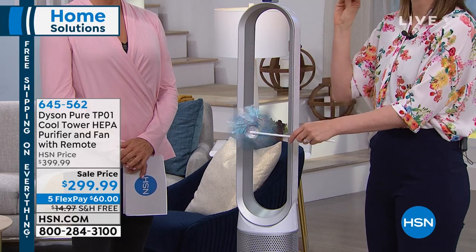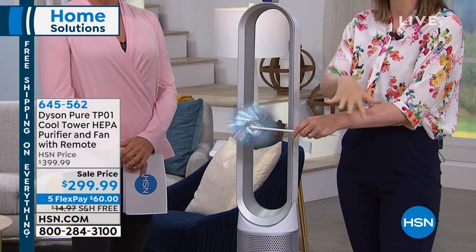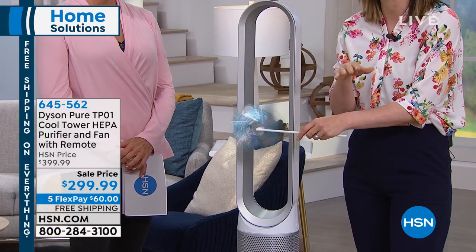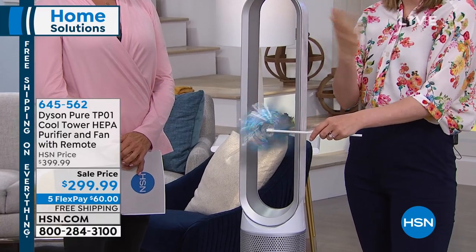What makes this so special is the Dyson technology. We're superb at cleaning surfaces — the floor surfaces, the ceiling, any surface in between. Now, because pollution is increasing, we've taken our attention to the air that we breathe.